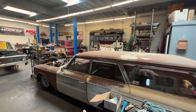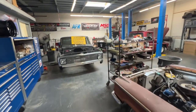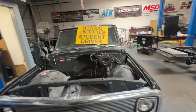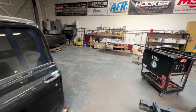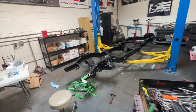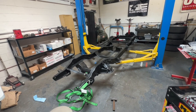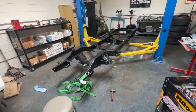Hey guys, Lucky here at the shop. Today I'm working on a 71 or 72 black suit 10 frame that's back from sandblast and paint. It's been sandblasted and then shot with Por-15, which is an excellent material to cover frames with.